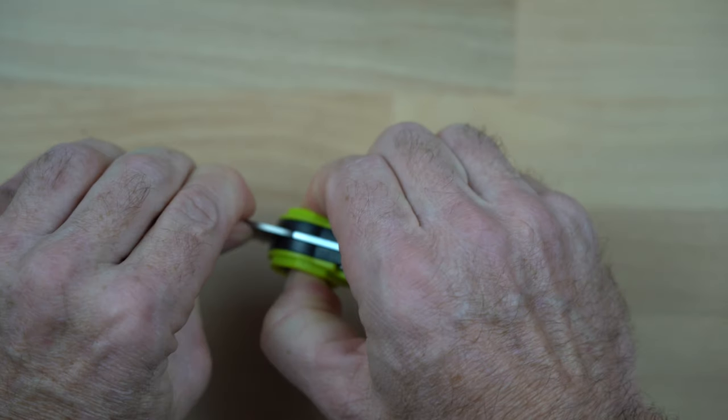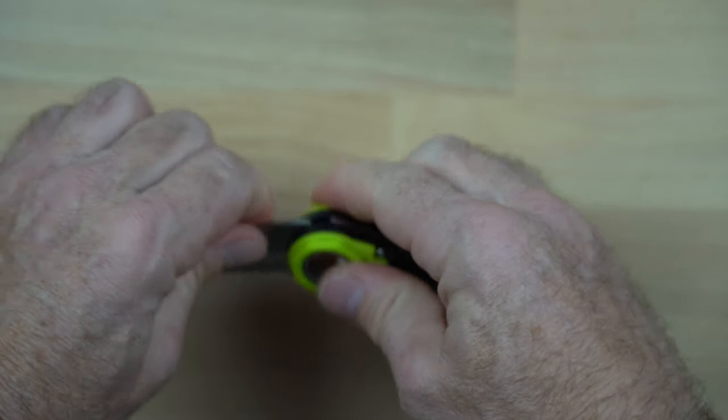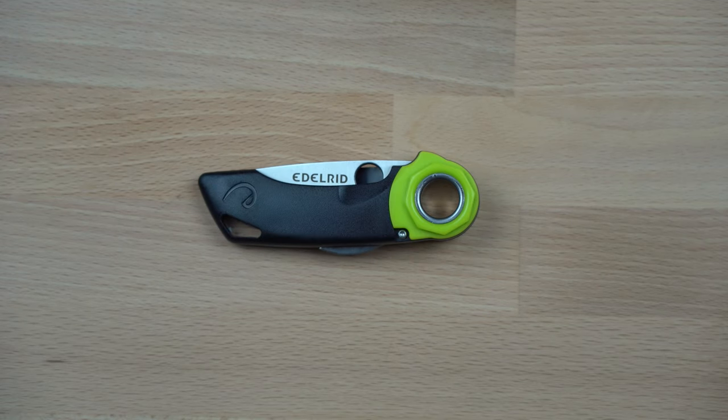The biggest concern with the Rope Tooth is the locking mechanism for the blade — it doesn't actually lock very securely. It's possible, without very much pressure, to get the blade to close without using the release, which is a significant safety concern.